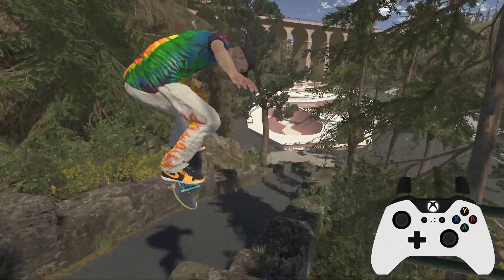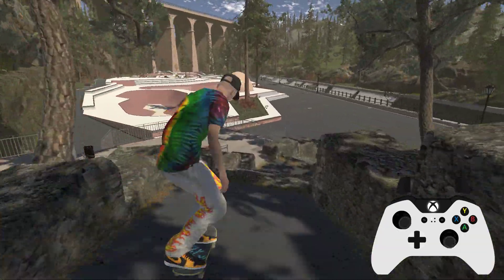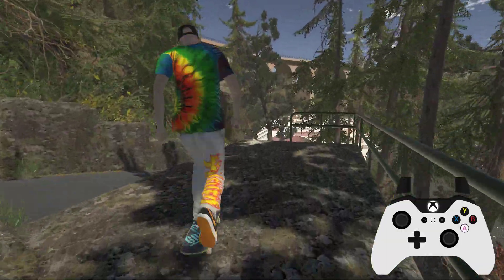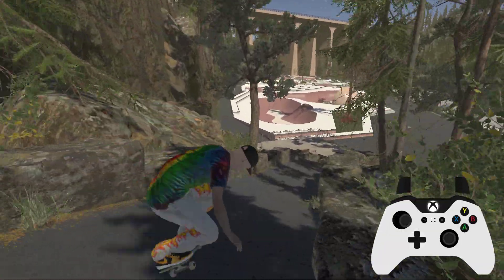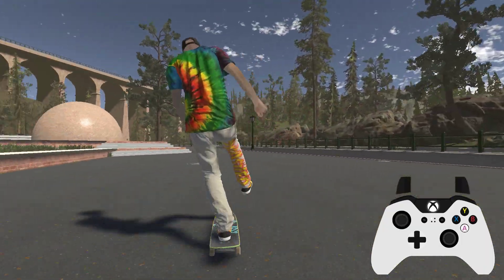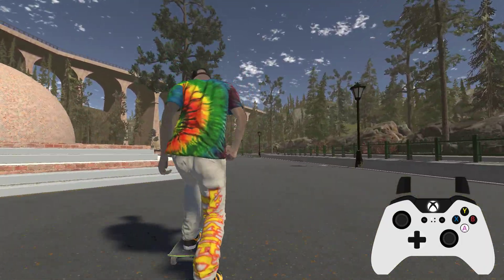Just thought I'd show you me getting across the park. Man, this is going to take hours if I can't even get down this start ramp. Okay, there we go. Cool, so we're going to head right across the side of the park.